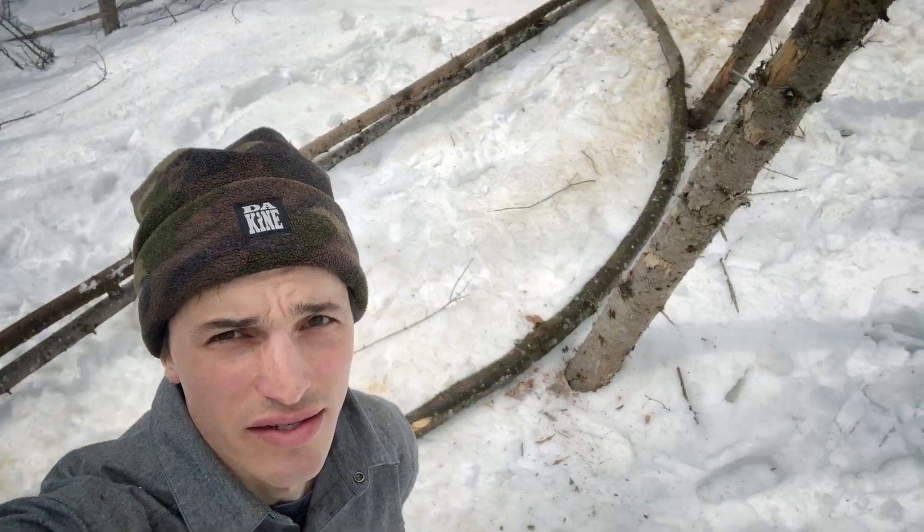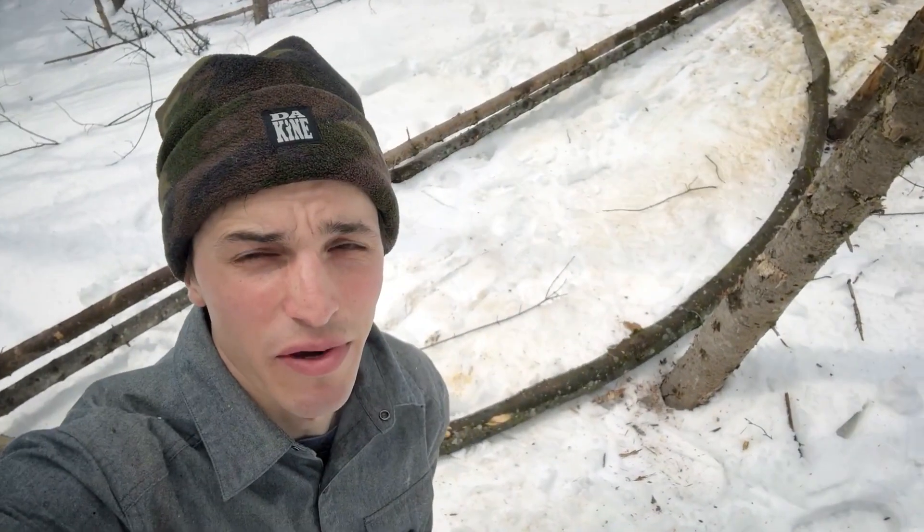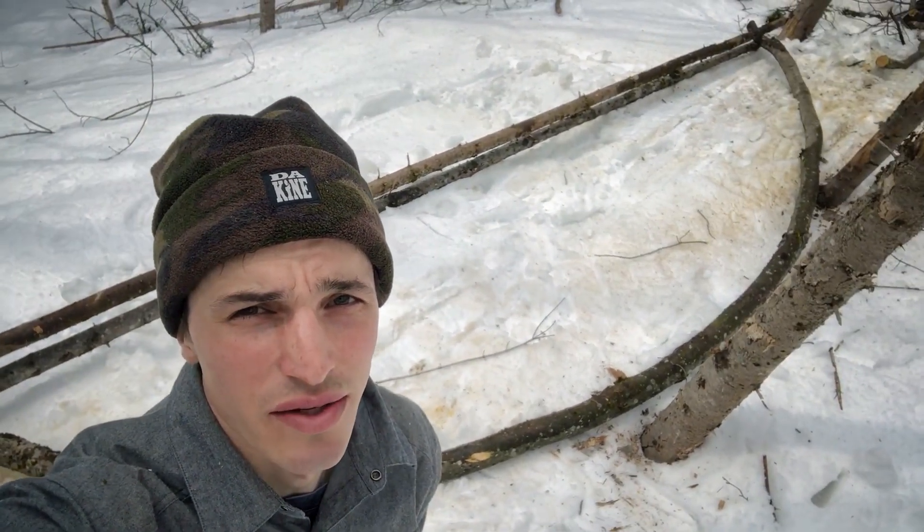Alright, now that this thing is a rainbow laying on the ground I'm gonna haul it uphill. It's gonna be painful and I'm gonna do it solo, no cameras, and I'll see you up there.